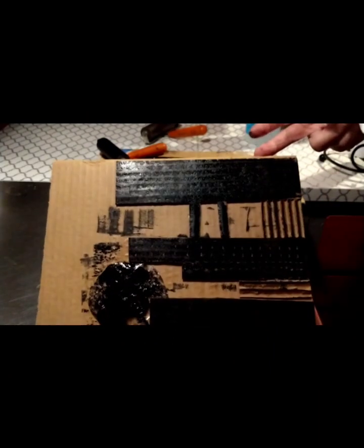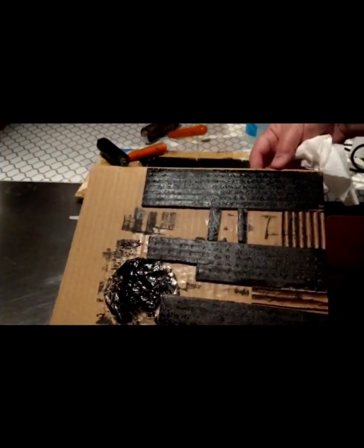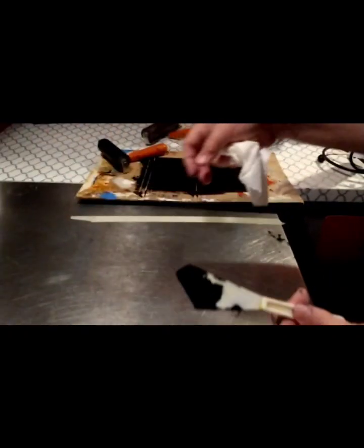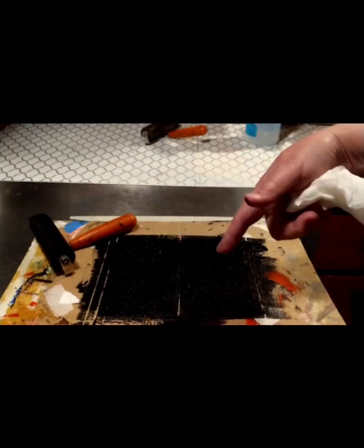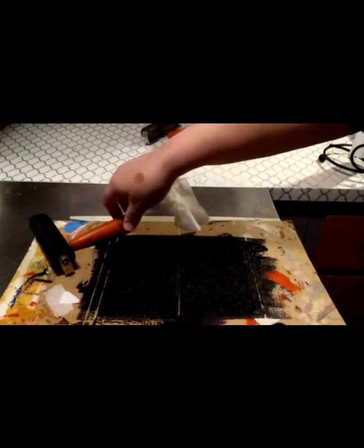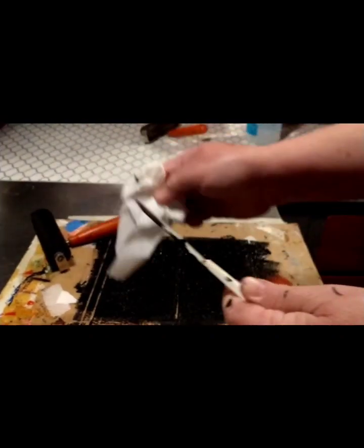When you're ready to clean up, put your collagraph plate with the wet ink on the drying rack — you can use it another day with a different color or the same color. The cardboard you used to load the ink onto can also go on the drying rack and be reused, or if the teacher says so, you can throw it away. Before you go to the sink, wipe off as much ink from your tools as you can, because you don't want all that ink going into the sink.